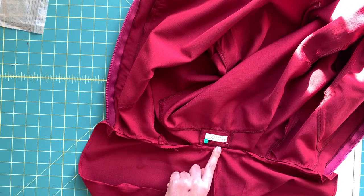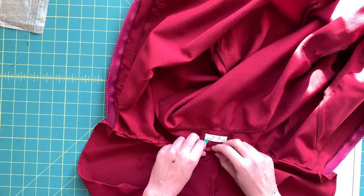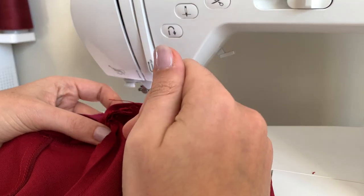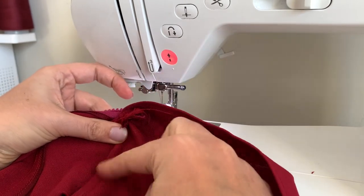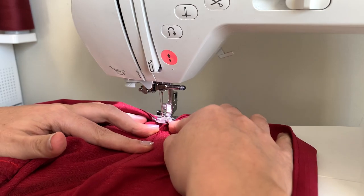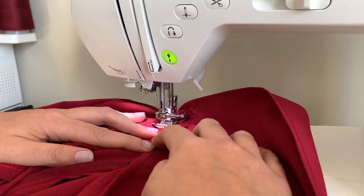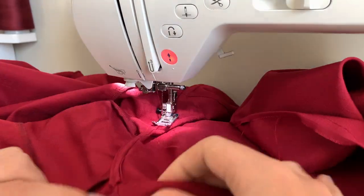The ironing process turned out to not be that difficult — hopefully the same for you. We're going to baste from the inside so we know we're catching the seam allowances in the stitch. When we topstitch we'll go from the right side along the basting stitches so we know we're catching everything. With everything folded as it should be, place the needle right on the edge of the fold and sew all along this edge.